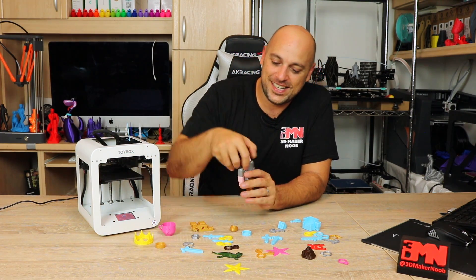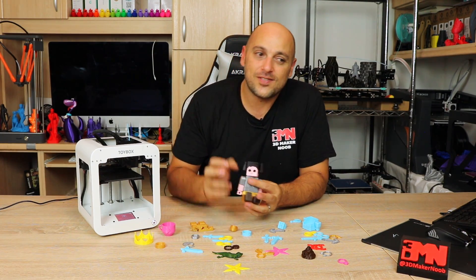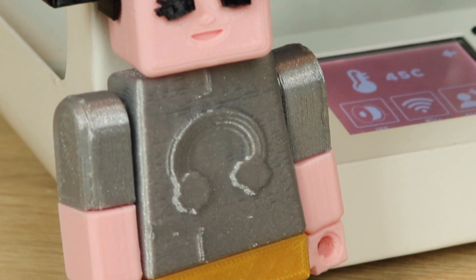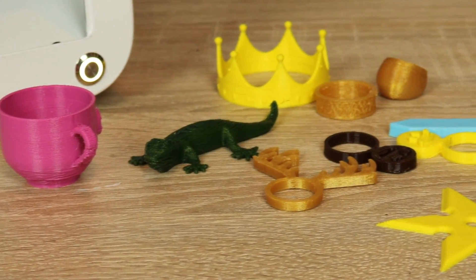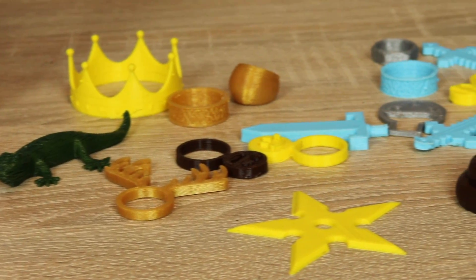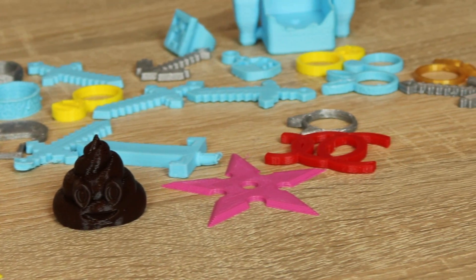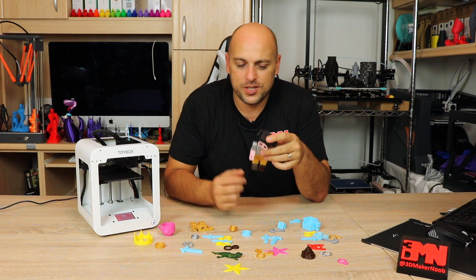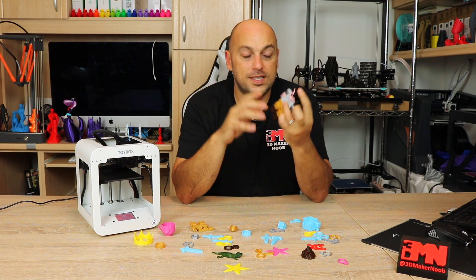Kids and patience don't really go well together. My daughter printed pretty much every single thing that was under maybe 6 to 10 minutes — anything over 10 minutes she just didn't want to watch. So I printed this one while she was asleep just to see how it looks, and I'm quite glad I did because after she saw it she wants to print more of them. These are characters from the Toybox library that you print in pieces and then attach together with connectors — it's absolutely awesome.